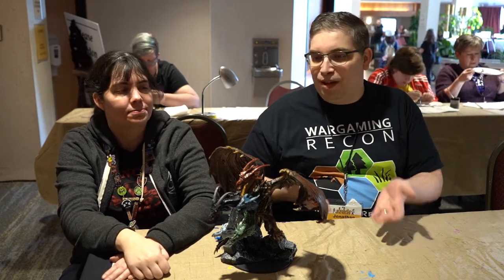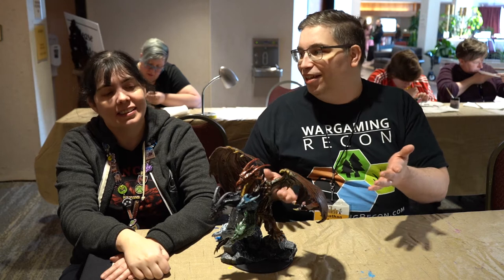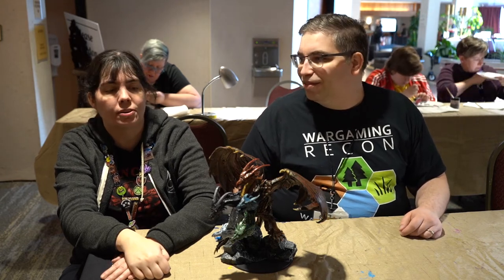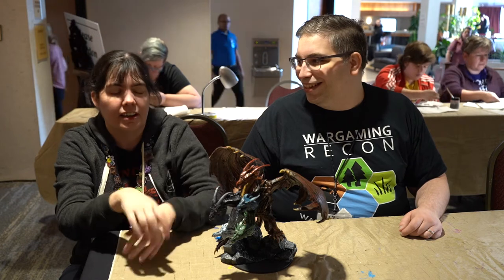You're a commission mini painter. Here's an example. Before we talk about it, do you want to talk about this a little bit? This is cool — this is an eye-catching piece.